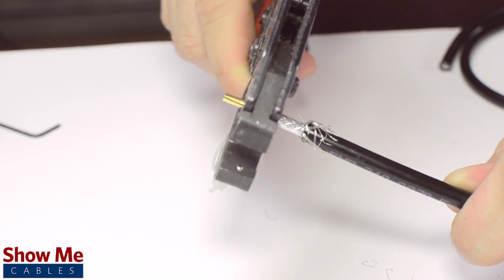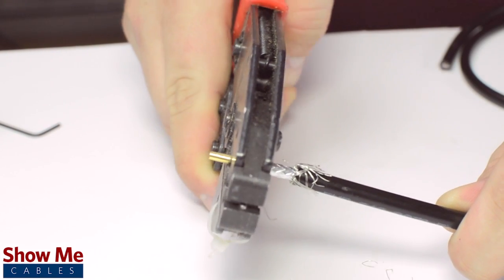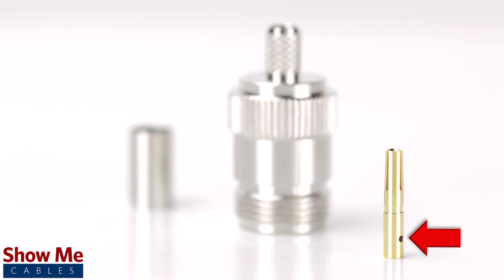Crimp the female pin using the crimp tool. Many crimp pins will have a small well to allow for soldering. It is not necessary for installation, but it is recommended when possible for optimal signal strength.